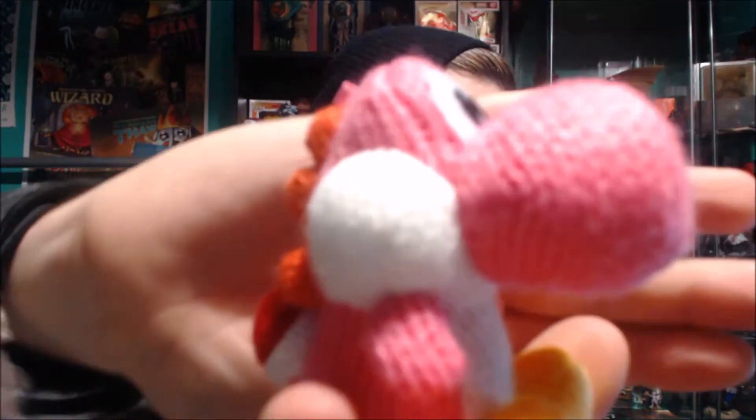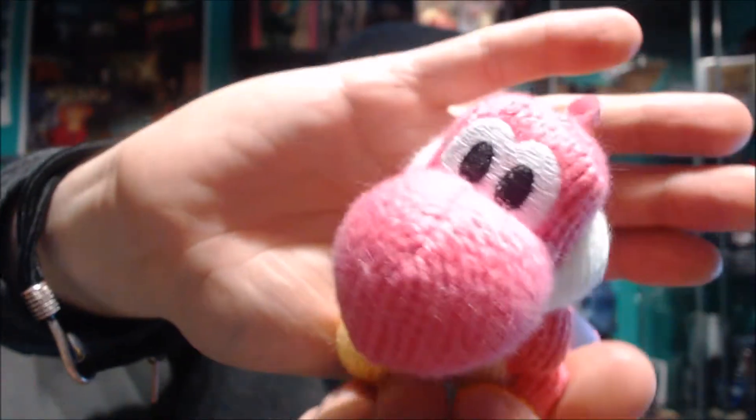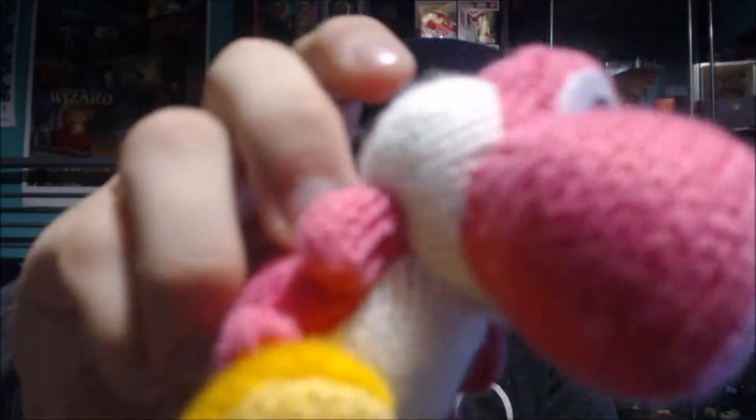And there he is — the little pink Yoshi. He's exactly the same as green Yoshi, just like the blue Yoshi is going to be exactly the same as these two except the color is different. But how could you not have all the Yoshis? They're adorable. So there's that Yoshi — let's get the amiibo box out of the way.